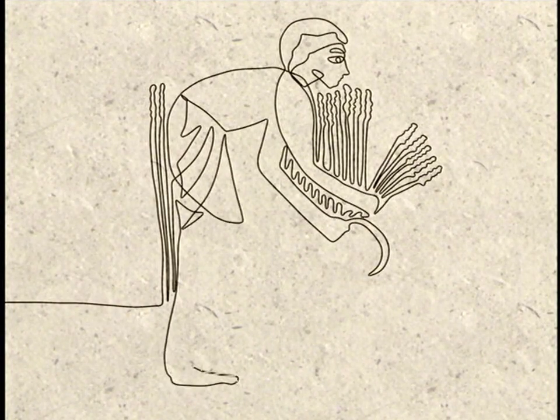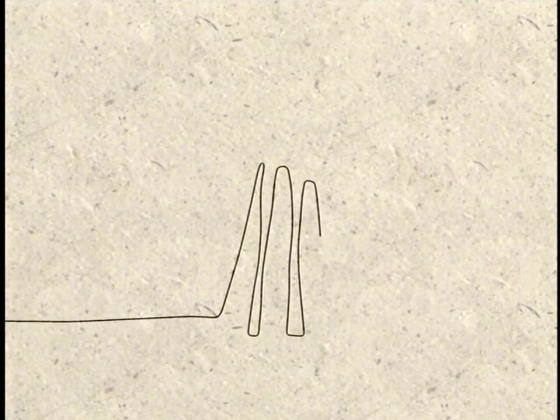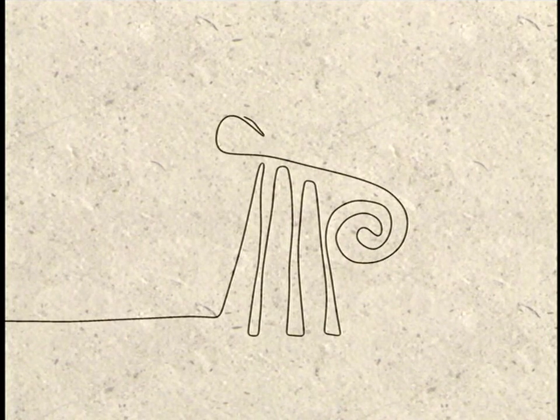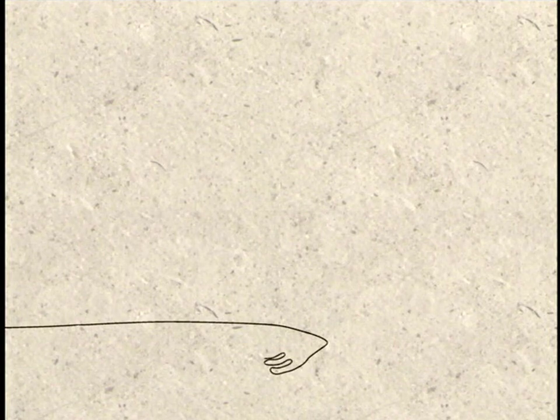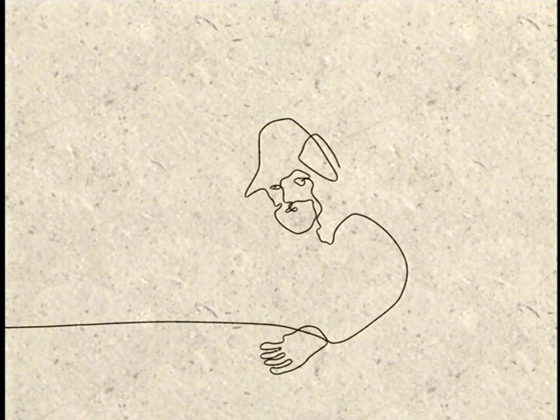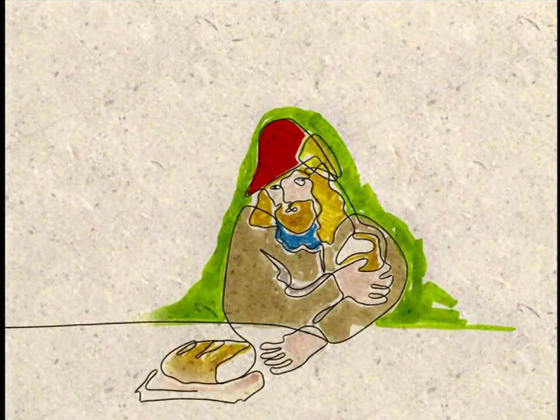Over 3,000 years ago, in the time of King Tut, Egyptians were already baking 40 varieties of leavened bread. The Greeks' contribution to this history was the oven, and 70 varieties of flavored breads — bread so good that the Romans took the Greek bakers to Rome and their ovens to Gaul. By the Middle Ages, bread had become the primary food of Western Europe.